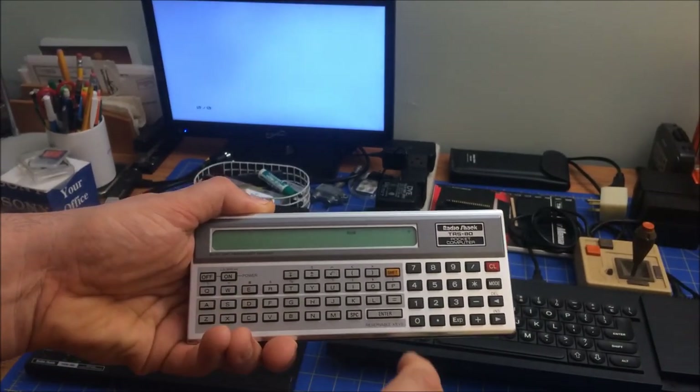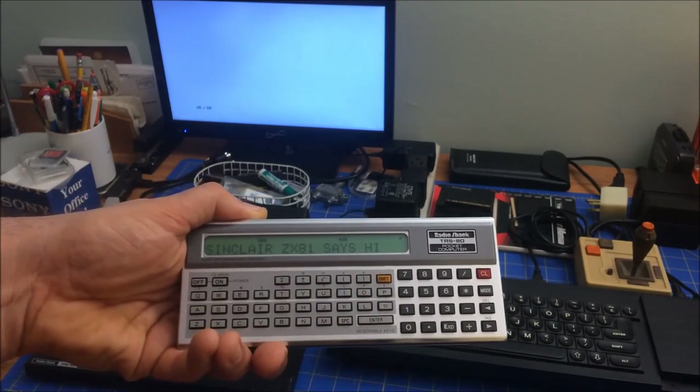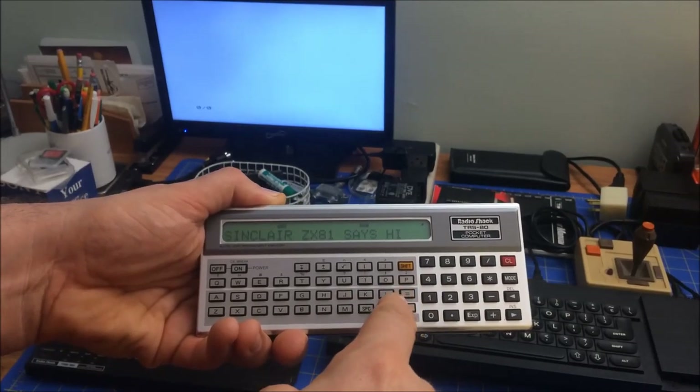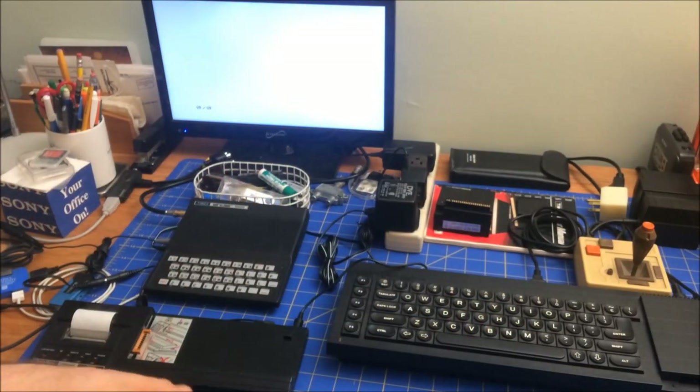It runs pretty quickly. If I turn this on and it's in run mode, I type RUN — tada! "ZX81 says hi"! We've had success!